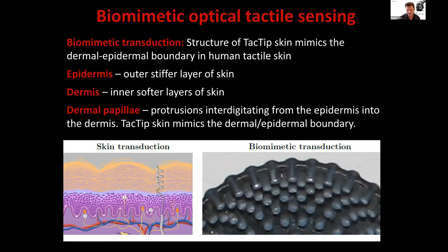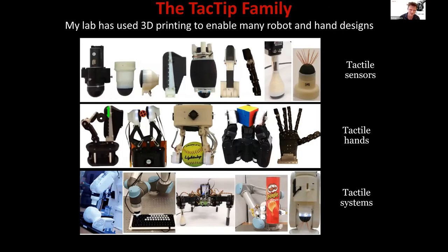The key feature is papillae — levers on the inside of the skin that amplify surface strain. In the TACTIP, markers on the end of those tips amplify surface strain and are picked up by the camera. We see the TACTIP as at the interface of soft tactile sensing and biomimetics, because these papillae are analogous to structures in human skin. The skin structure mimics the epidermal-dermal boundary. Originally molded, we now 3D print that skin structure, which has enabled my lab to make many different robot and hand designs.